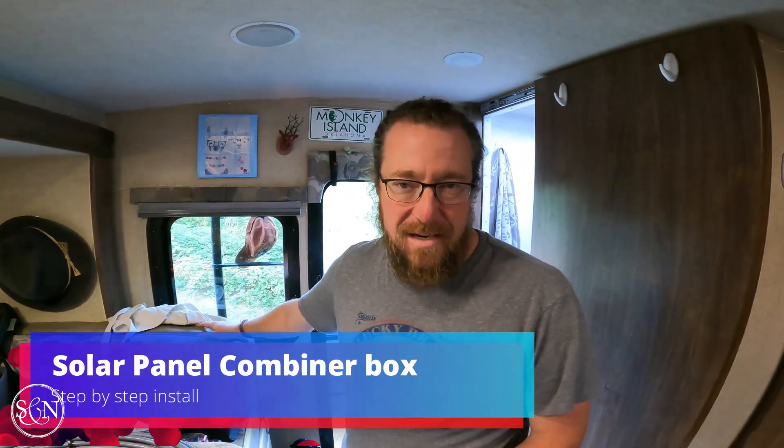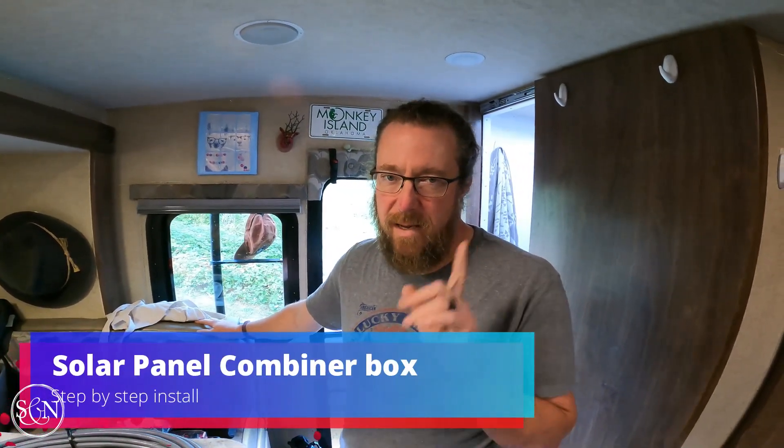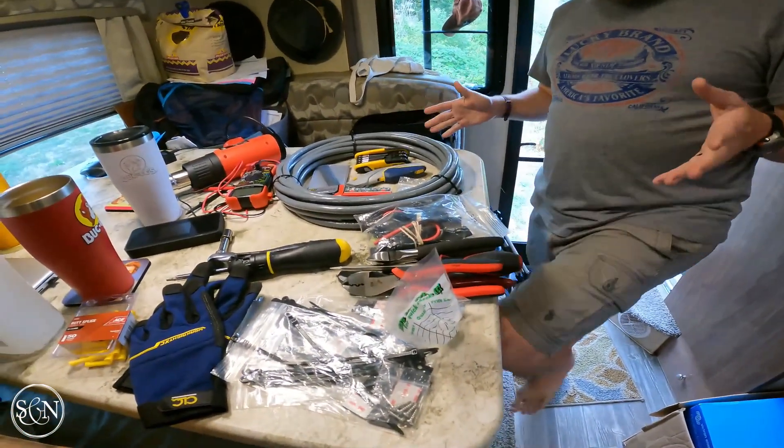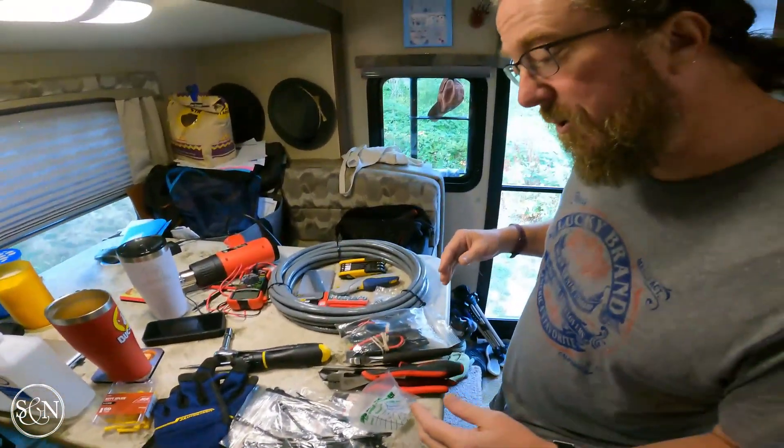Well, good morning. It's the start of another day. Today my plan is to get back up on the roof and connect all the solar panels. I've been trying to get all of our supplies together that we're going to need. I'll run through these with you now because I probably won't do it on the roof.